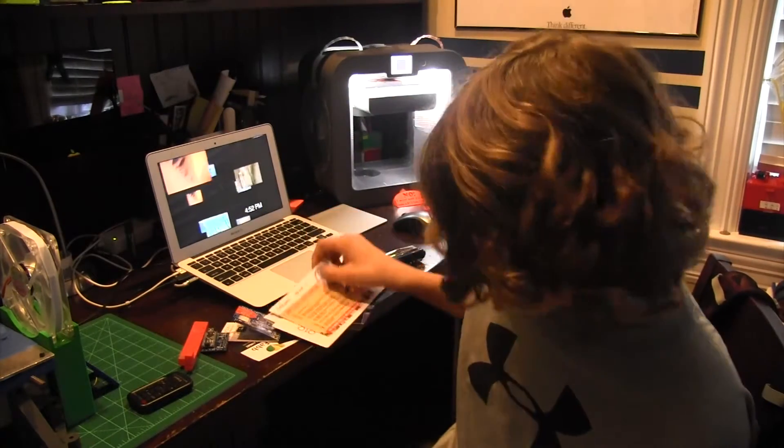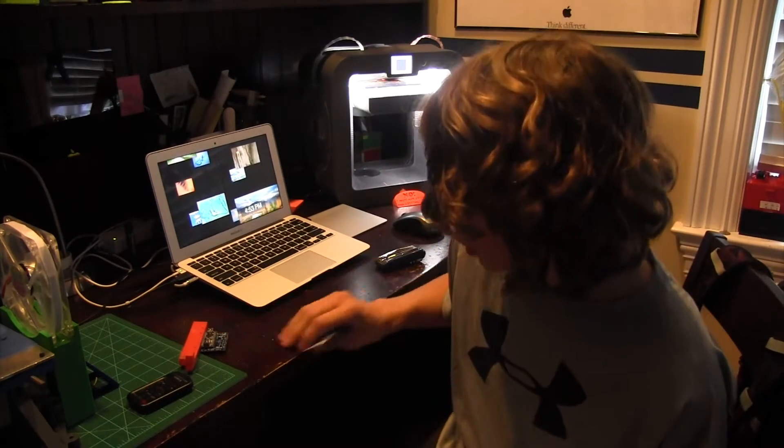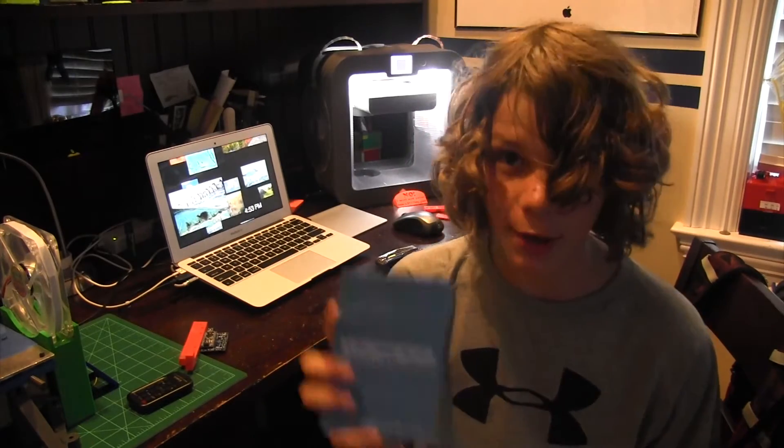Dremel was there — that was cool. I also saw Formlabs and they just released the Form 2, which is a really, really cool printer. I saw some of their Tough Resin — pretty cool. Matter Hackers — I saw them and looked at their Matter Touch Control, which was pretty cool.